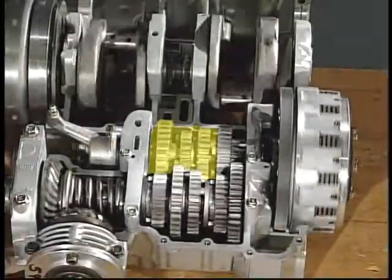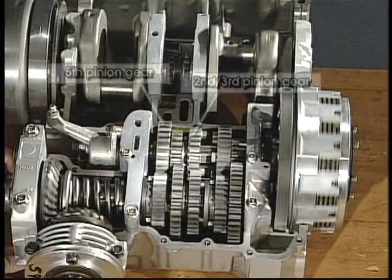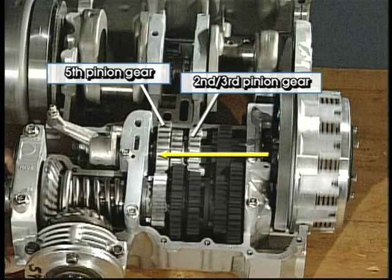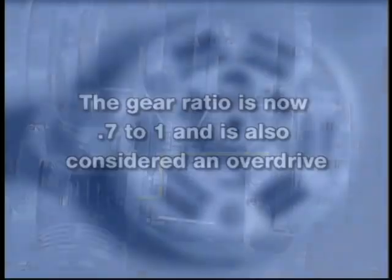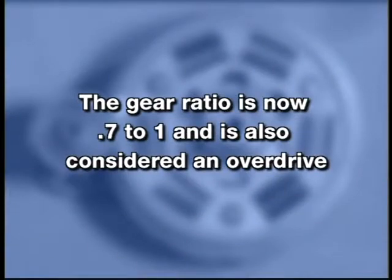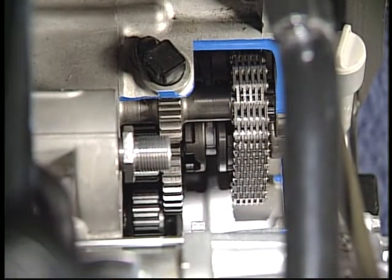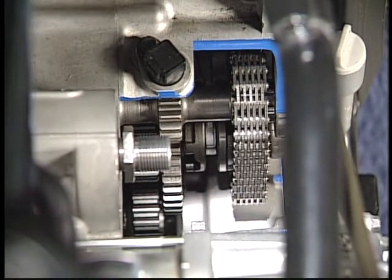When shifted into fifth gear, fourth gear is disengaged and the second-third pinion gear engages with the fifth pinion gear. Power flows from the main axle through the second-third pinion gear to the fifth pinion gear, which rotates the fifth wheel gear that is splined to the drive axle. The gear ratio is now 0.7 to 1 and is also considered an overdrive. Some transmissions may also have a third shaft with an idler gear and a sliding gear or an idler gear and a sliding collar with a silent chain to reverse the output direction.